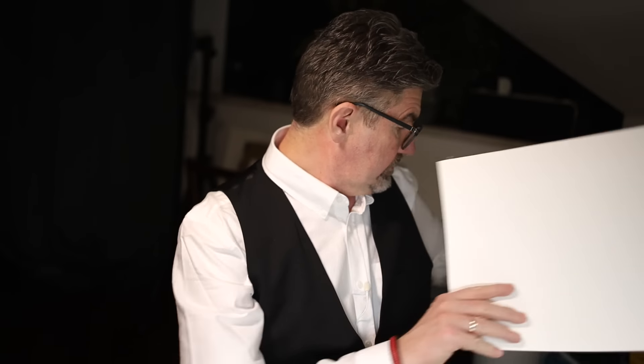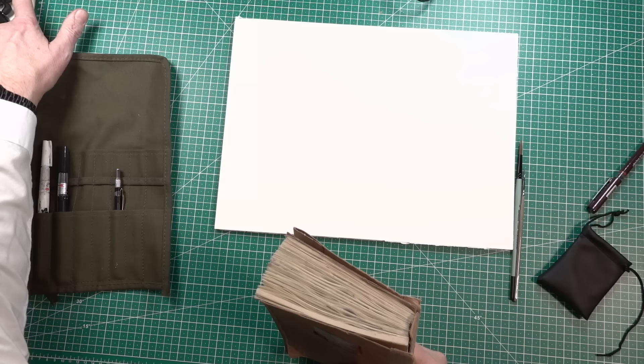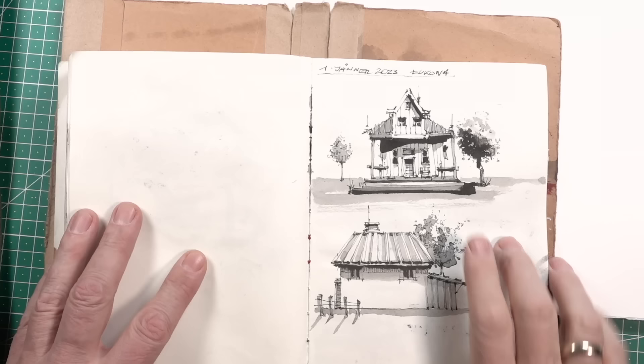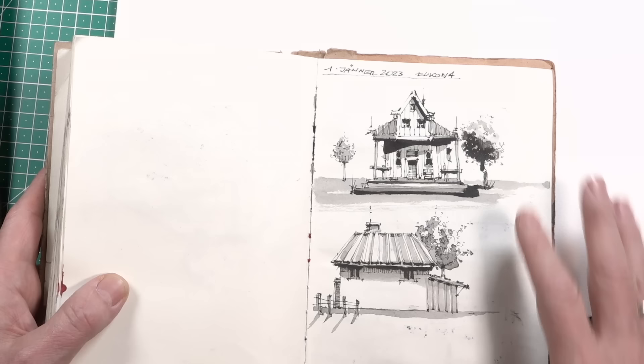Hello, Martin here again. First video in 2024. I did a sketch into my sketchbook on the 1st of January — this one above. And because of the comments I got with this posting on Instagram, I decided now that we can draw together a scene from this farmer house with more things around it. And of course we do it with ink and watercolor.